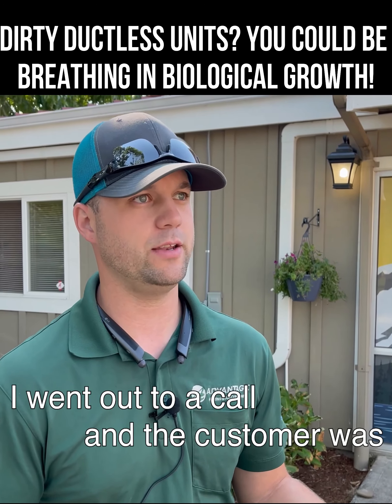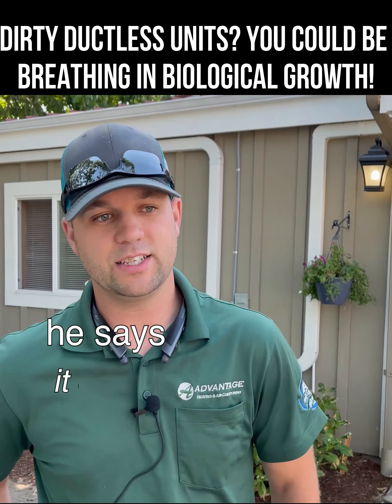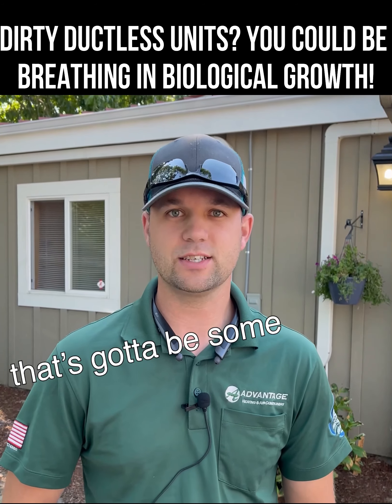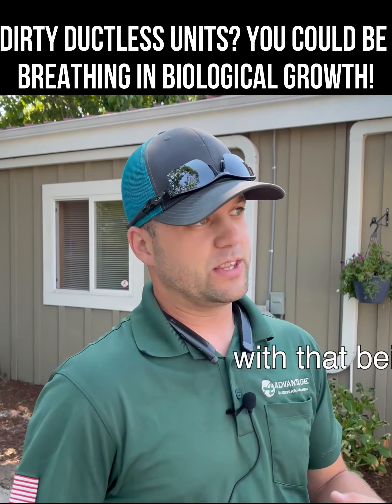I went out to a call and the customer was concerned about the smell inside his house. He said it doesn't smell right — smells musty, kind of smells like old gym socks. I was like, jeez, that's got to be some bad-smelling air right there, because I know my gym socks didn't smell the greatest.